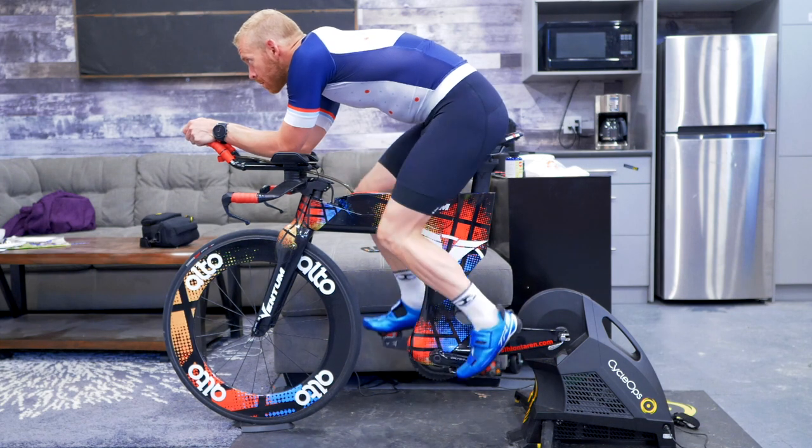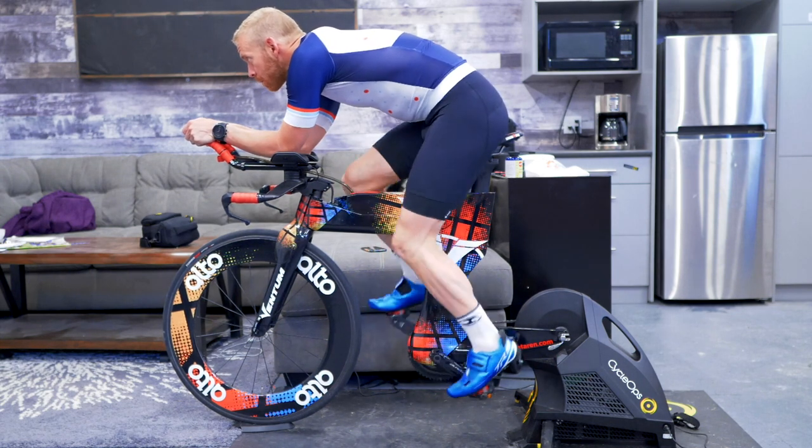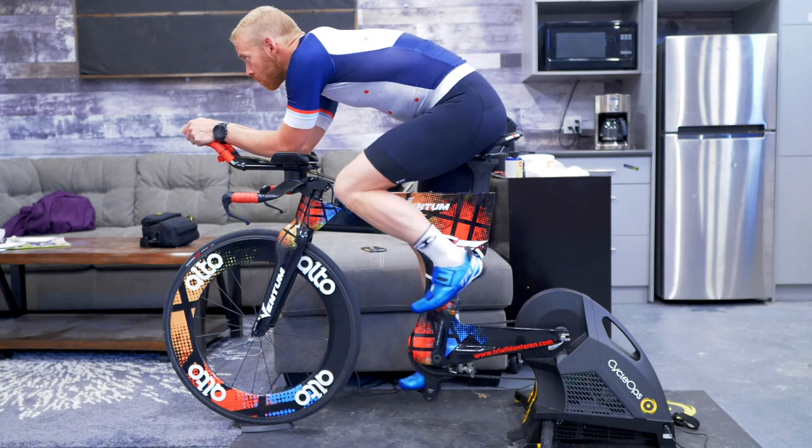Over the past three videos, I've given you a process to get your cleat and pedal position set up ideally for you, your bike saddle position set up ideally for you, and your bar position set up ideally for you. But that is just your starting point — your ballpark, meat-and-potatoes position. I would call that your half Ironman position, but it's not very aggressive; it's on the cautious side of aggressive.